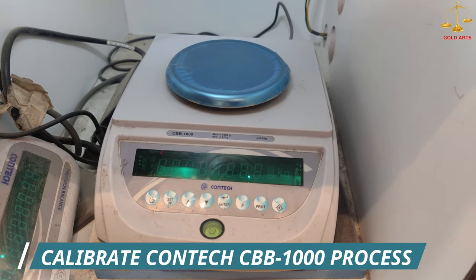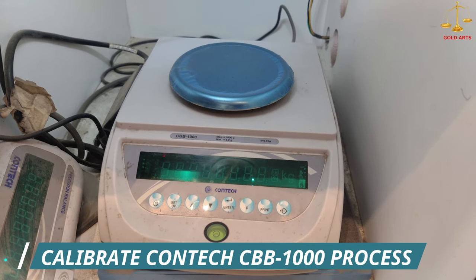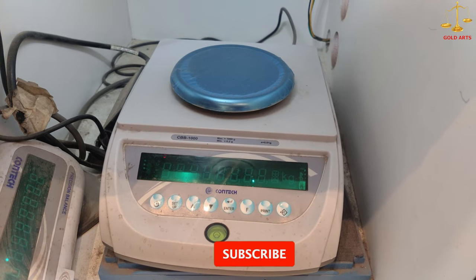Hello guys, welcome back to my channel. In today's video we are going to show you how to calibrate the KONTEK CBB1000. Let's start the video — firstly, switch on the machine.